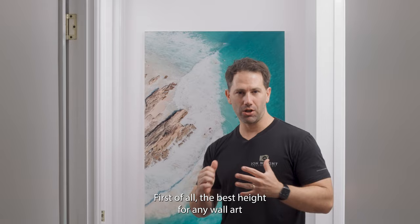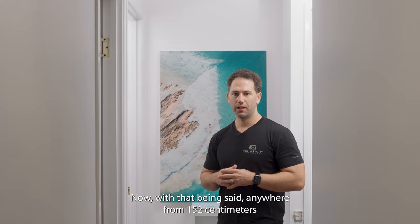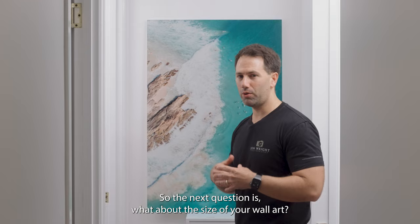So how high should you hang your wall art? The best height for any wall art is eye level. Since people vary in height, we use the average — anywhere from 152 centimeters to 160 centimeters is a good area to view your wall art.